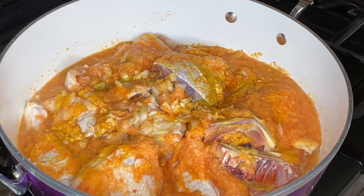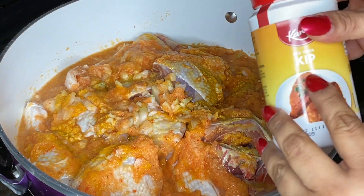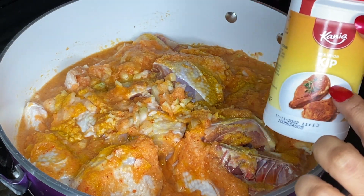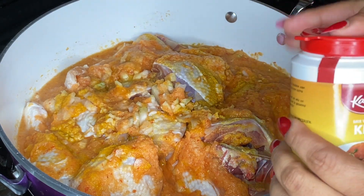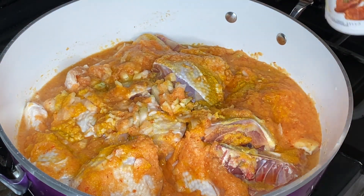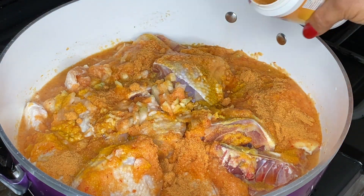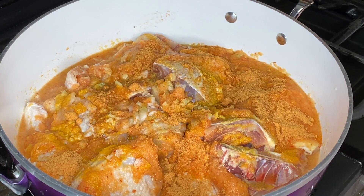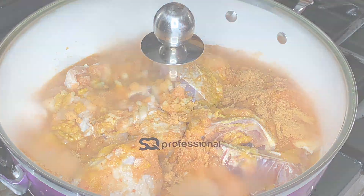I also decided to add my chicken seasoning — this is kip mix, that's Dutch for chicken. I'll just add a tablespoon of that to give it more flavour. We'll leave it to simmer for 20 minutes and keep an eye on it.